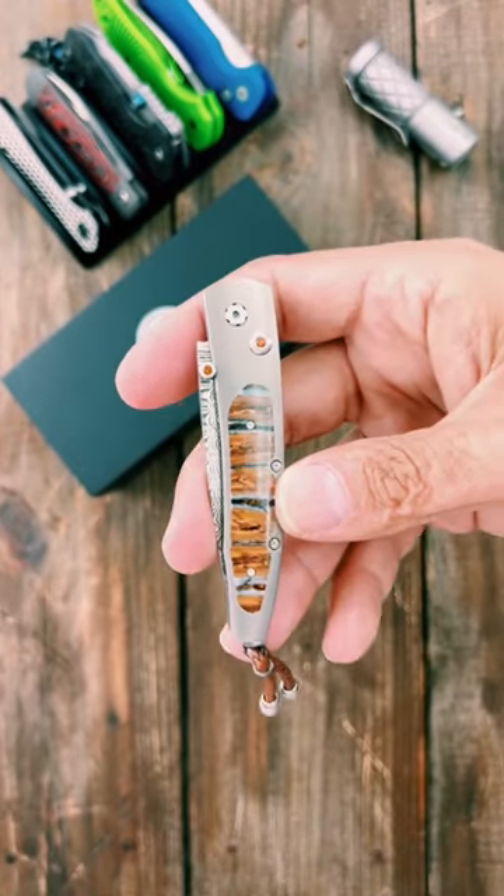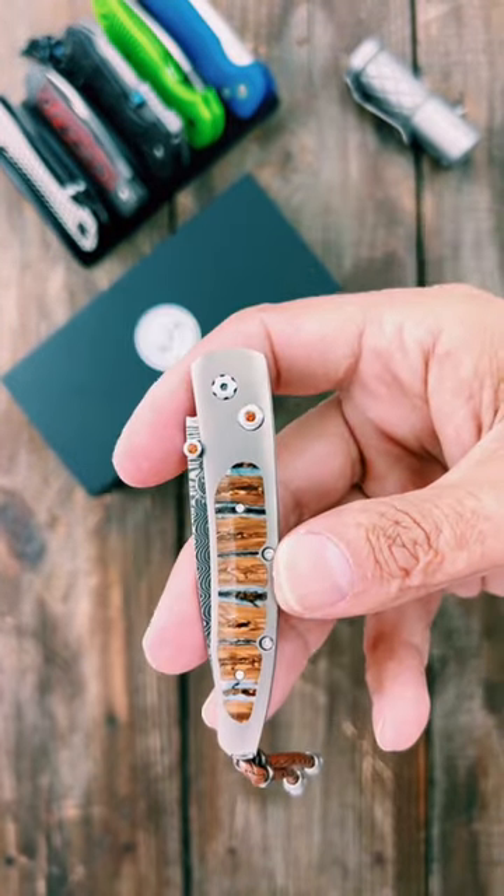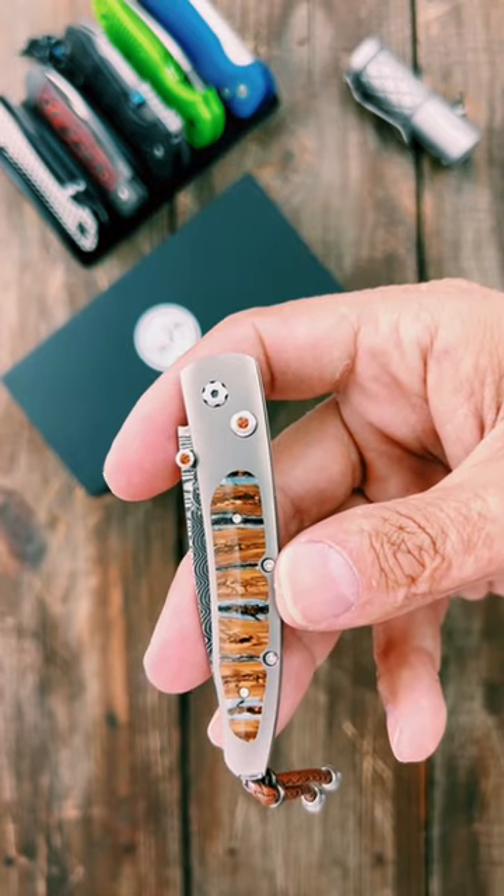This tiny little gins knife cost $1,250. This is the William Henry Lancet B10 Reverso.